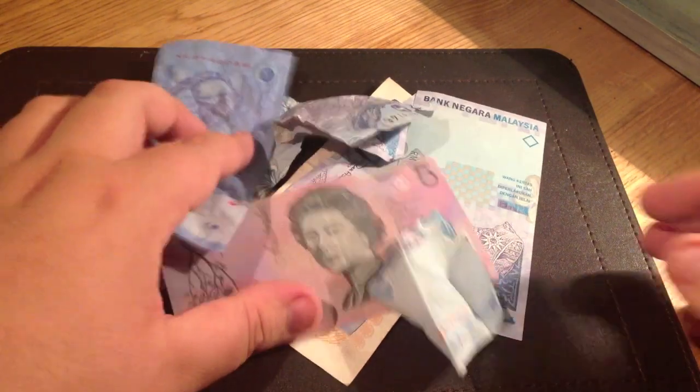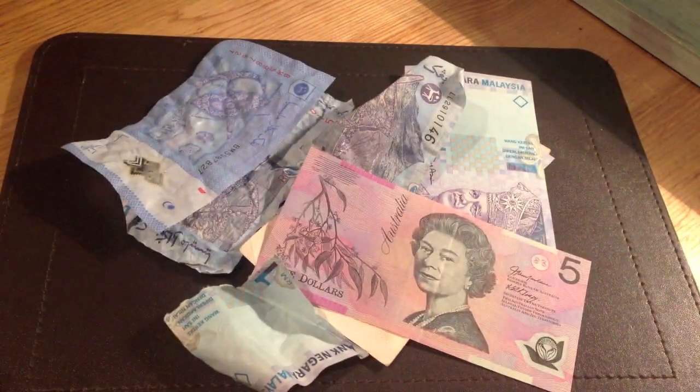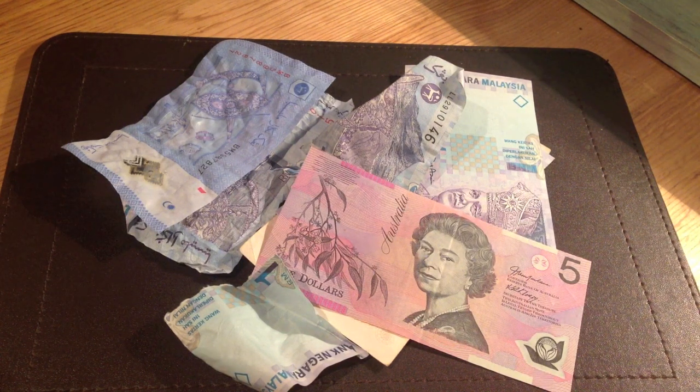So there we have it — polymer notes do stand up to scrutiny. I welcome their introduction in the UK. Tell me what you think. Are you looking forward to the polymer notes? Do you already have them in your country? Do you like them? Let me know in the comment section below. Also, don't forget to like, rate, share, comment and subscribe, and all that good stuff.